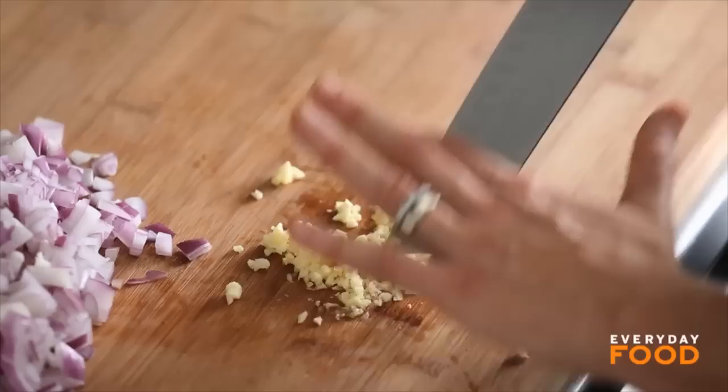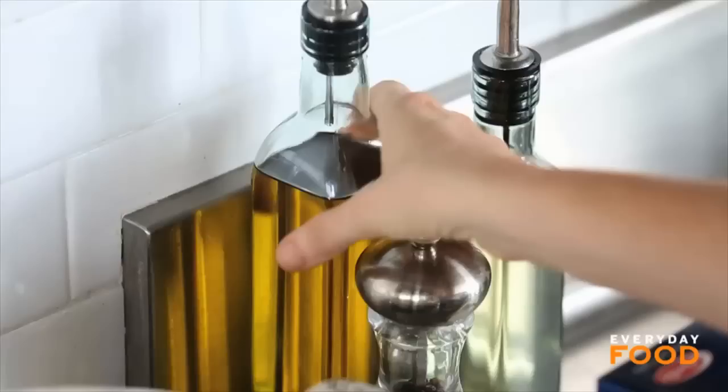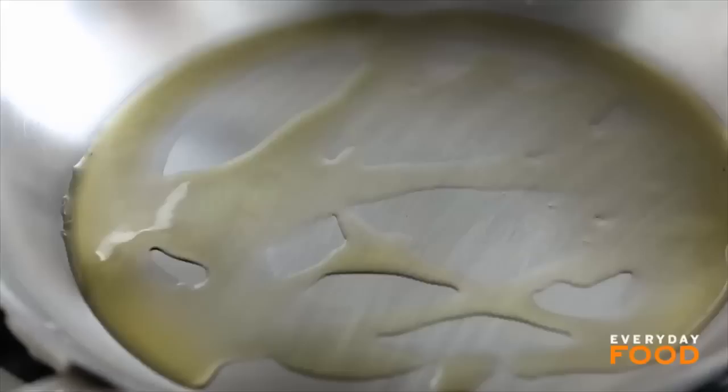Heat a large skillet over medium high and add a tablespoon of olive oil. Then sauté your onions and your garlic until the onions are translucent. That should take about five minutes.